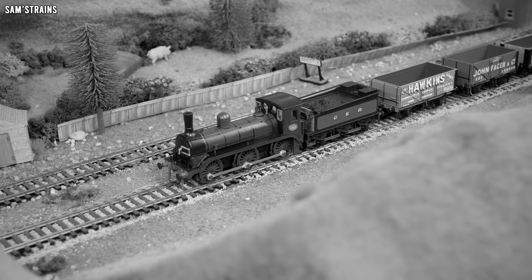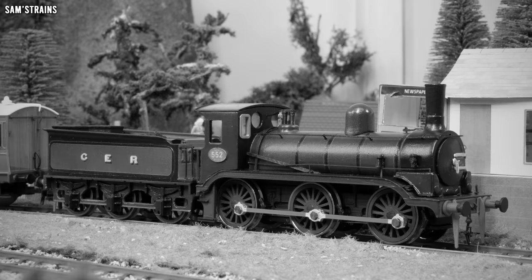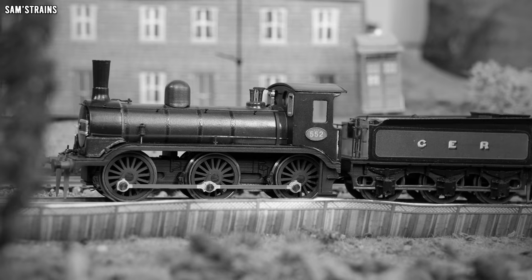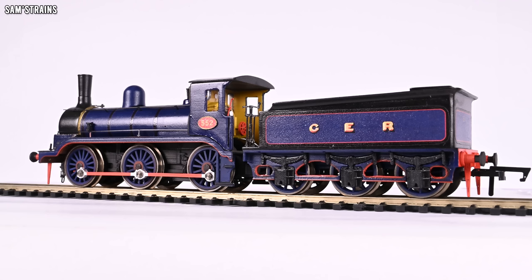The Great Eastern 552 was introduced in 1882 for general goods work. The first to be built was this example, number 552, and weighing in at 36 tons each, 10 were built in total by Kitson and Company. They were notable for their raised footplate, which completely exposed the wheels — this differed from other similar designs such as the J15, where the footplate actually covered the tops of the wheels. The class was rebuilt in 1893, although this process resulted in very few external changes according to the drawings. The class was supposedly withdrawn between 1904 and 1906, which would mean these engines would never have appeared in anything other than Great Eastern liveries — no LNER and no British Railways.